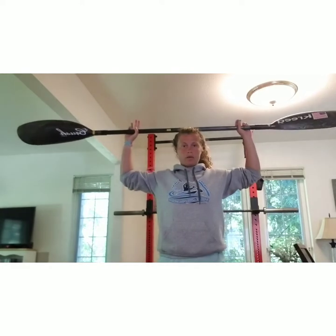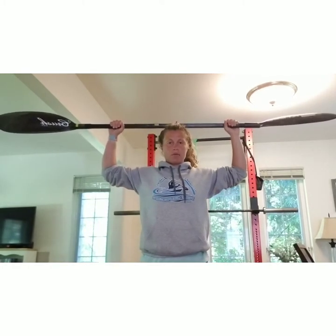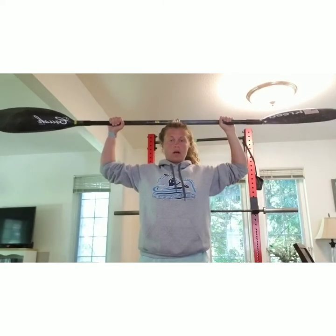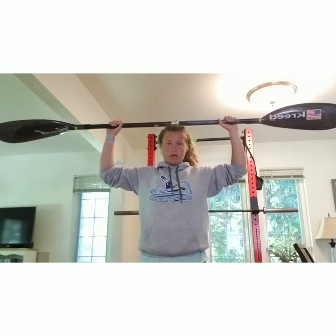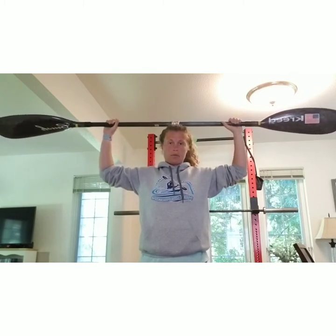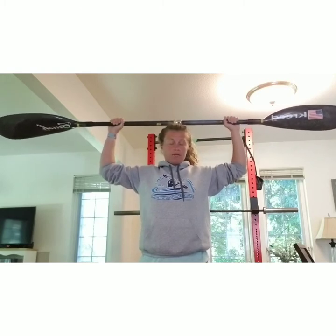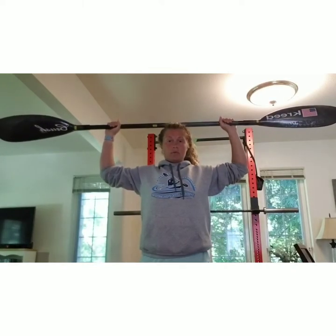Then what you're going to do is figure out where to place your hands. I recommend trying to keep your elbows at 90 degrees when you set it on top of your head. I personally like my hands a little bit in more than 90. Some people like it exactly 90. Everybody's body type is so different, but try to get as close to 90 as possible.